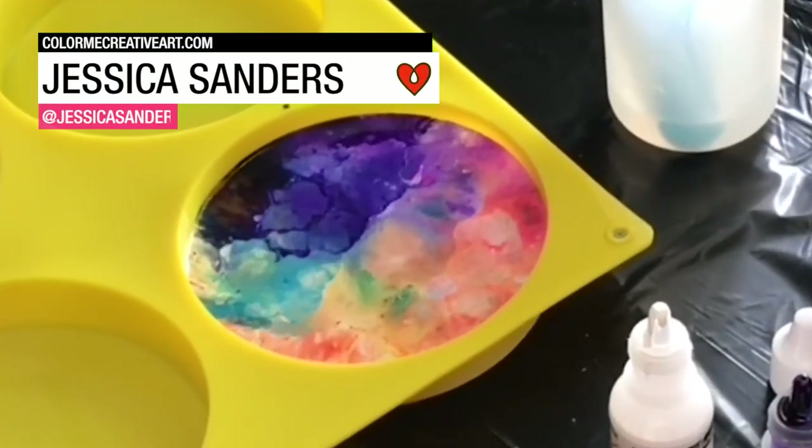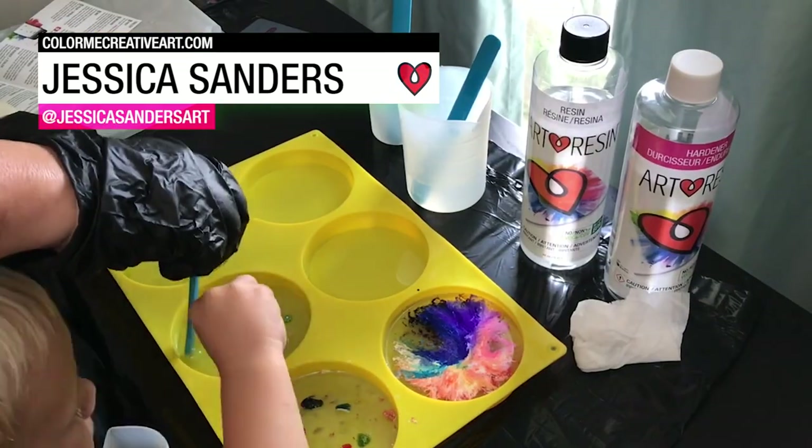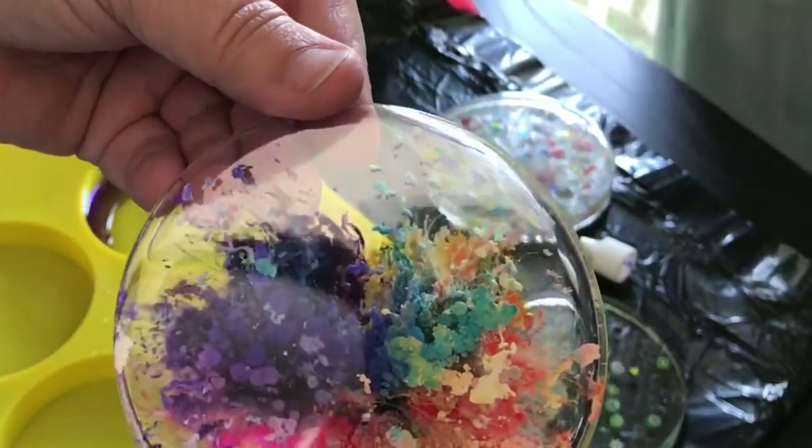It's time to play with some Art Resin. Jessica Sanders used Art Resin to make a series of alcohol ink petri dishes and coasters embedded with beads. It looks super cool — I just absolutely love it.